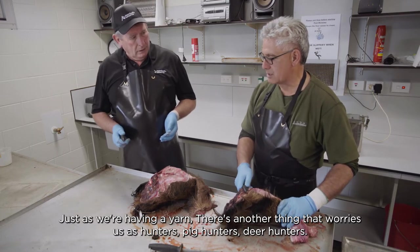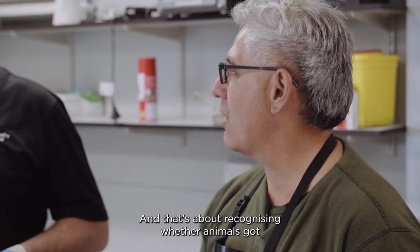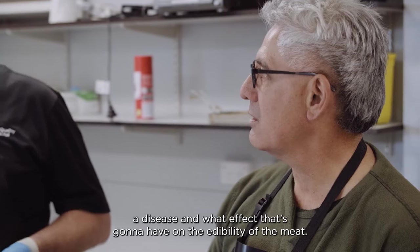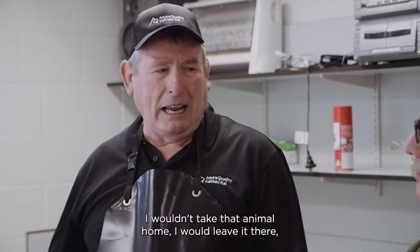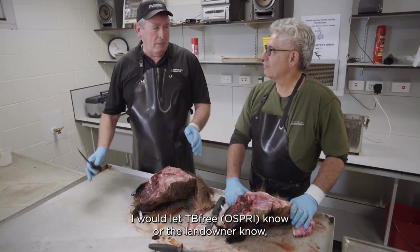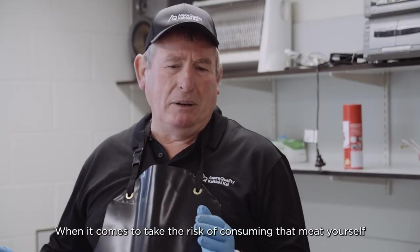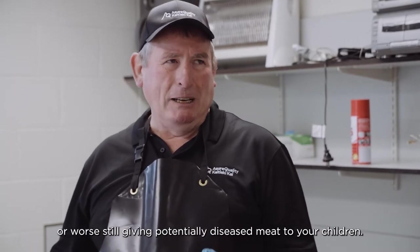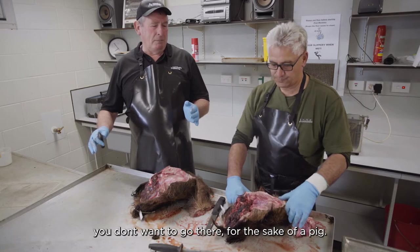There's another thing that worries us as hunters — pig hunters, deer hunters — and that's about recognising whether an animal's got a disease and what effect that's going to have on the edibility of the meat. If you found something in the carcass itself, I wouldn't take that animal home, I would leave it there, let TB Free know or the landowner know, and I would not consume it. When it comes to the risk of consuming that meat yourself, or worse still giving potentially diseased meat to your children, you don't want to go there for the sake of a pig.